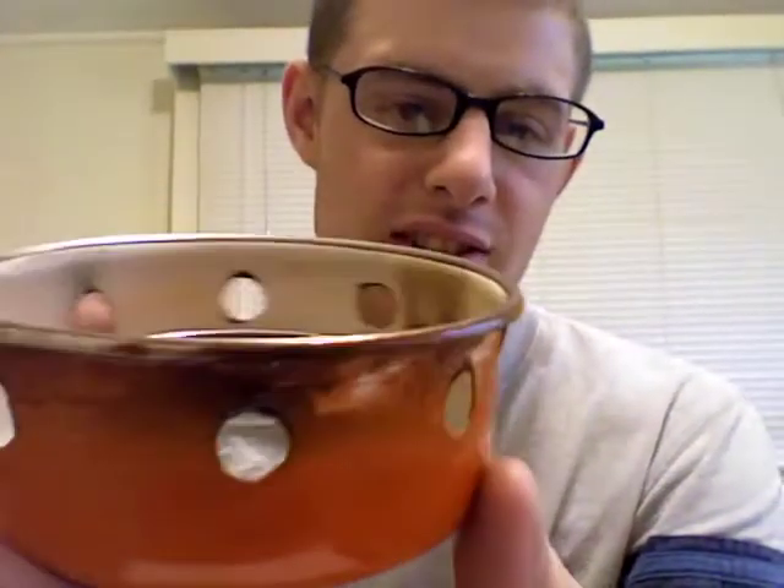I tested it earlier today and this is what I got. Number one, the enamel actually is not — as you can tell — holding up to the heat. So that's one reason why I'm disappointed in my project.